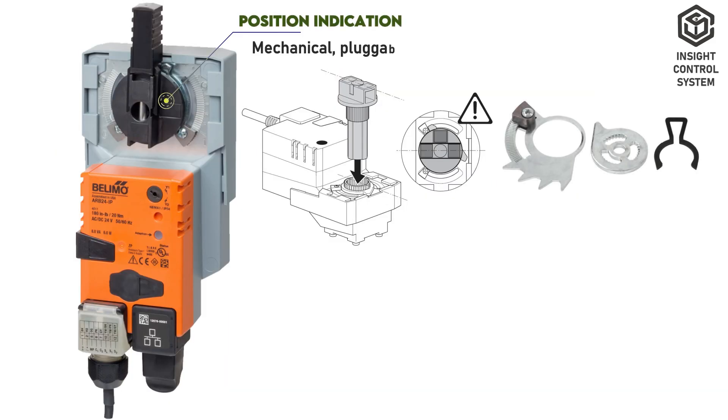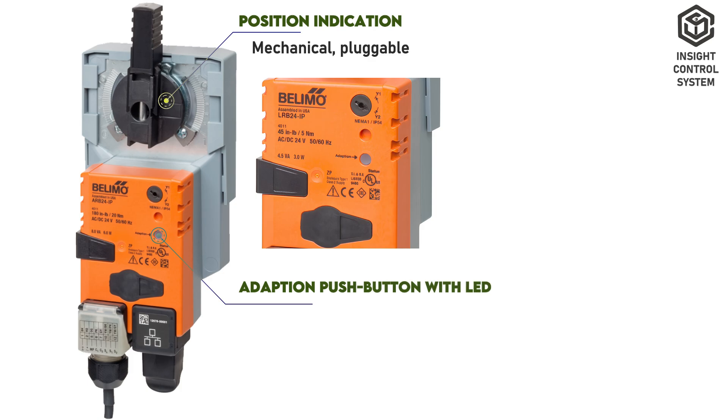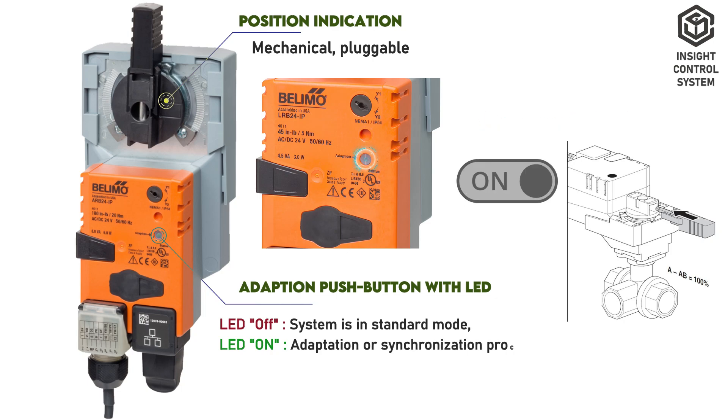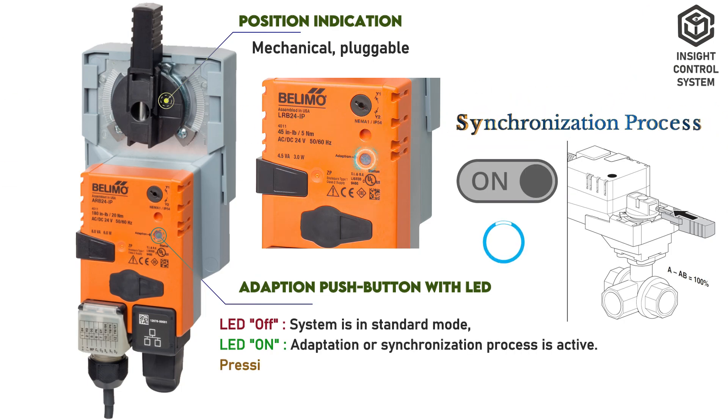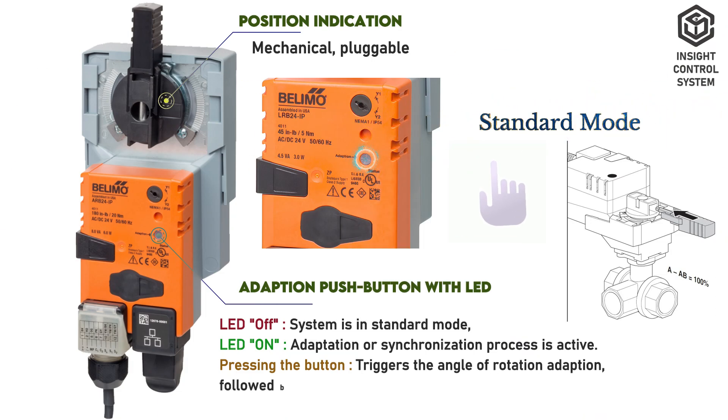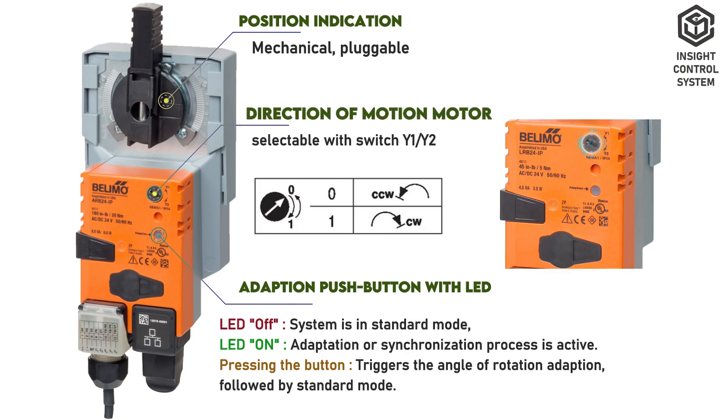This is a mechanical pluggable position indication. This is an adaptation push button with LED display. If the LED is off, the system is in standard mode. If the LED is on, the adaptation or synchronization process is active. Pressing the button triggers the angle of rotation adaptation, followed by standard mode. This is the direction of motion motor selectable switch Y1 and Y2.